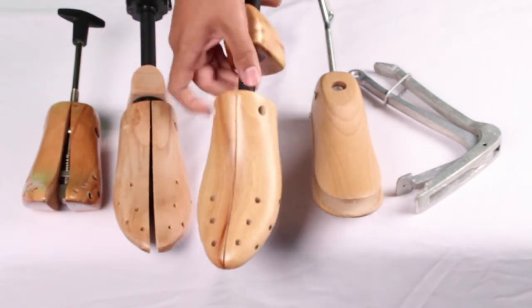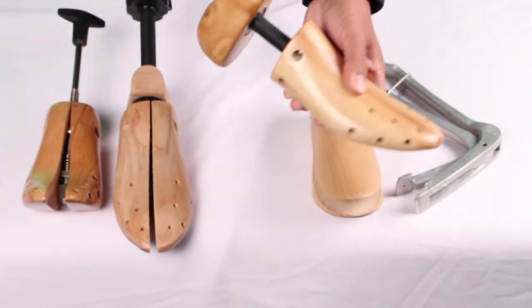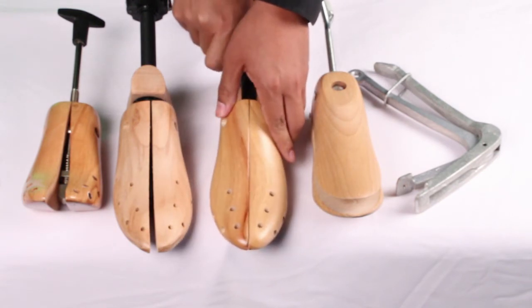Last is our very own Footfitter professional two-way shoe stretcher. A little sturdier and with better mechanics, this shoe stretcher is great for any home or office. It stretches the width and length and is made of a rubber wood with a steel threaded rod.